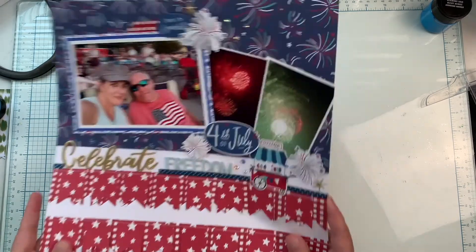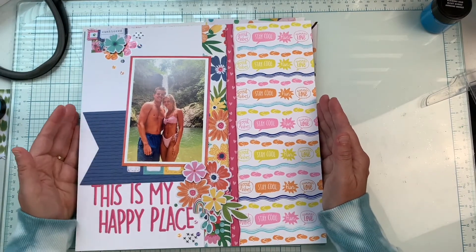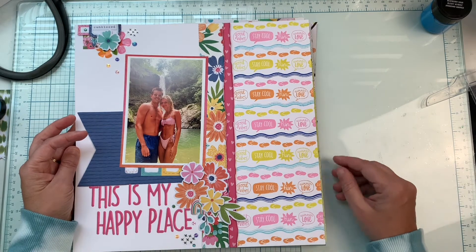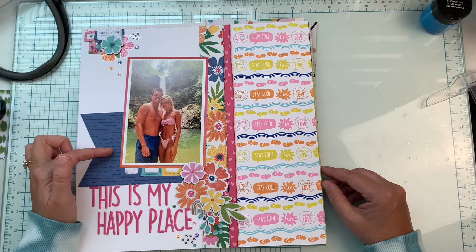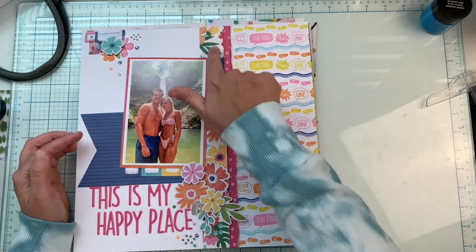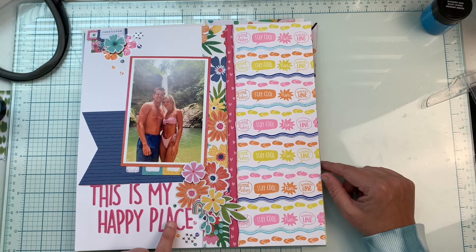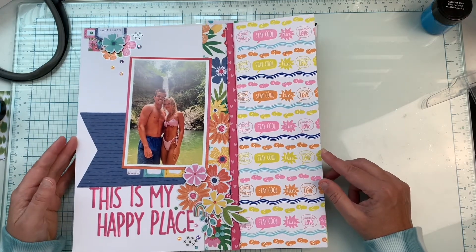This is one I recently made — my son and his girlfriend on another recent trip to Puerto Rico. I did some stamping here using a Close to My Heart border stamp set. I had picked out Cocoa Vanilla Sun Kissed, so I chose colors to go with that paper. This sticker that says 'This Is My Happy Place' is from a sticker sheet in my stash, and then I just layered up some Cocoa Vanilla florals.